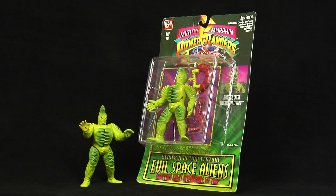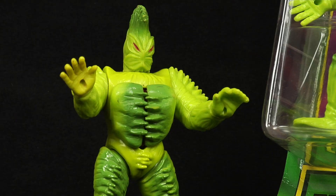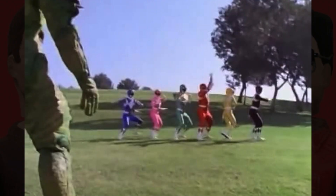Look past this figure's weapons and it's really an A-plus for me — definitely a welcomed addition to any Power Rangers collection. For any diehard fans out there, I should note that interestingly, this monster took on the Rangers without the assistance of any putties, got destroyed by the Power Blaster, and never grew to Megazord height.